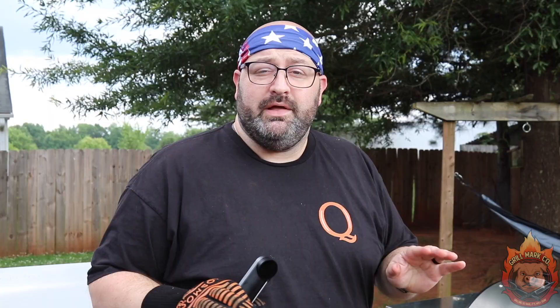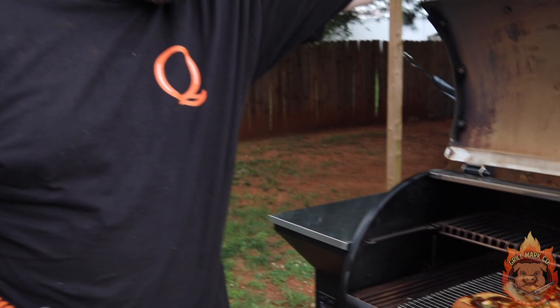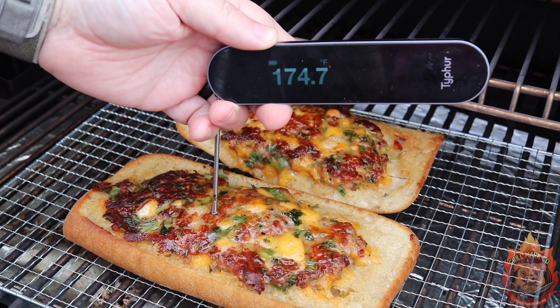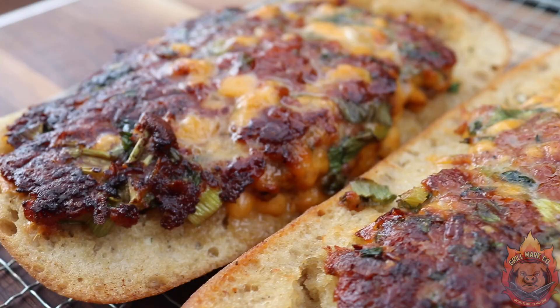We're going to let that sit for about 20 minutes and check on it in 10. It's been about 25 minutes, so we're going to check on the sandwich. We have this nice open-faced sandwich — going in with our Typhur Instaprobe and we're reading right at 175, which means these sandwiches are done. We're going to take them off, put them on the chopping block, let them rest for about 5 minutes, and then we're going to dive in.